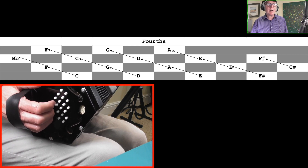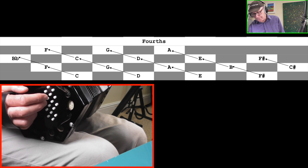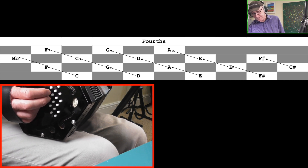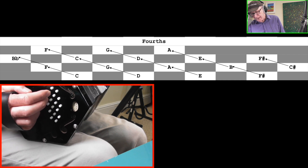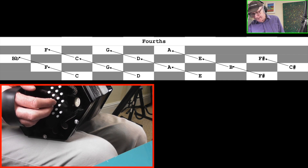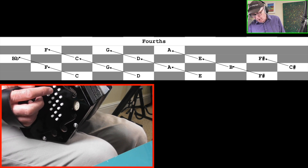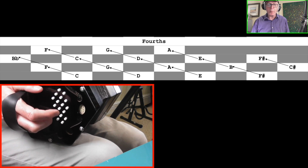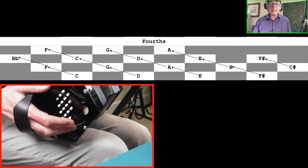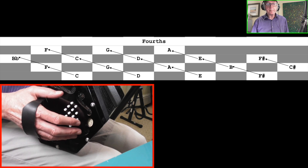Fourth intervals can be found by going upwards diagonally in a straight line from one row to another — just straight up, no along. So from D to G is a fourth; C to F is a fourth; E to A is a fourth; F sharp to B is a fourth. Wherever you make that straight diagonal shape, those intervals are a fourth — commonly known as a perfect fourth. This is a very important interval when forming sus4 chords.